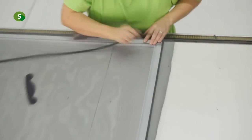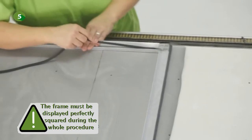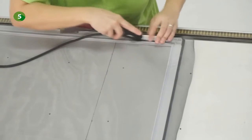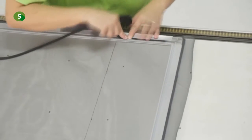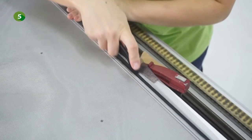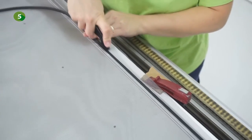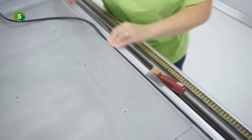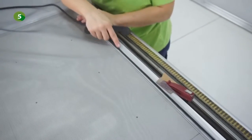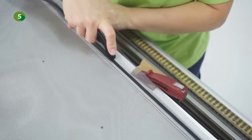In order to ensure the best tension of the mesh, proceed as follows. First, insert the spline right below the first corner and insert it into the first profile without tensioning the mesh with your hand. When inserting the spline into the following side of the frame, don't tension the mesh with your hand either and leave the mesh to adjust position on its own. From the third side, tension the mesh with your hand while inserting the spline, and continue tensioning while inserting the spline on the fourth side. This way you will ensure the best mesh tension for your fly screen.